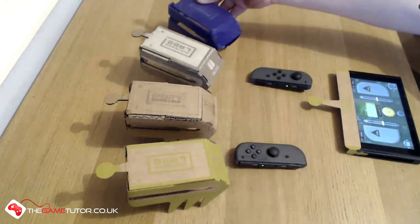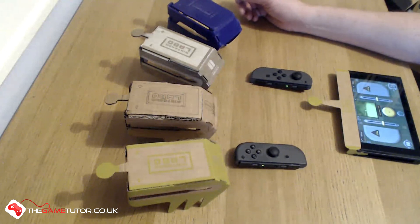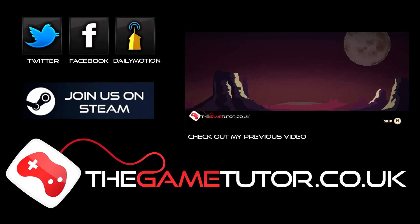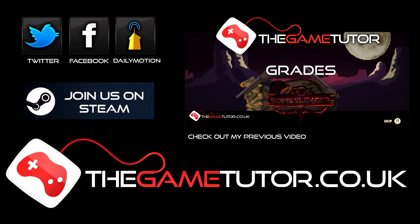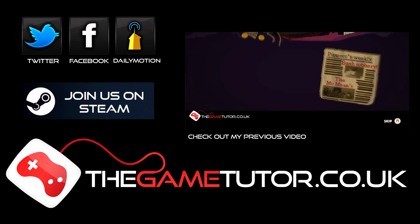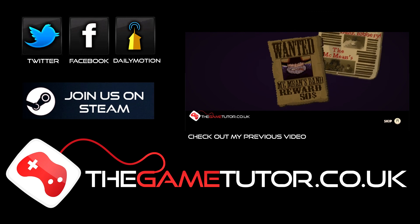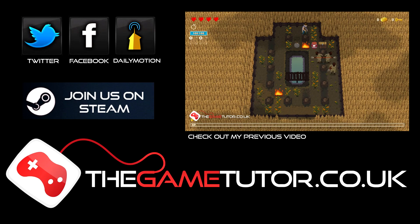Let me know what you think. Any other materials you'd like me to have a go making an RC Labo car out of? Leave a comment below. Please check out our other videos at thegametutor.co.uk. If you've enjoyed tonight's video, please like and subscribe. Remember to check us out at thegametutor.co.uk where news, articles and videos are updated on a weekly basis. Also please check us out on Twitter, Facebook and Dailymotion.